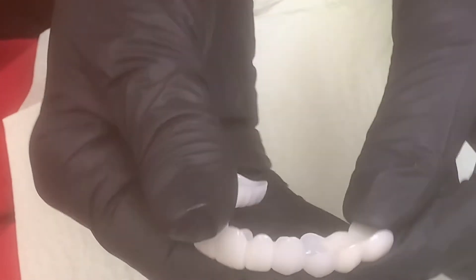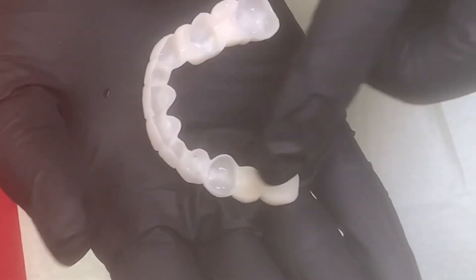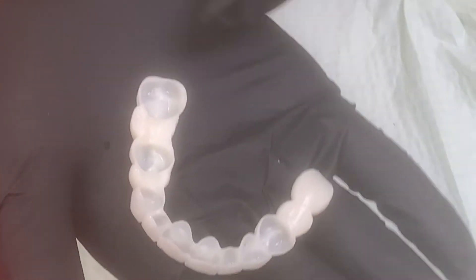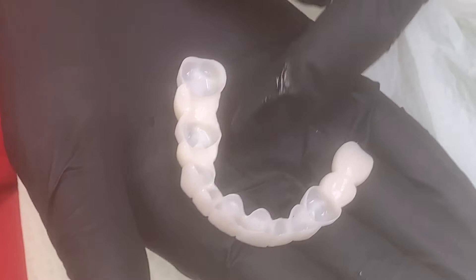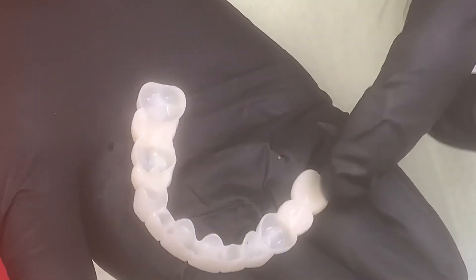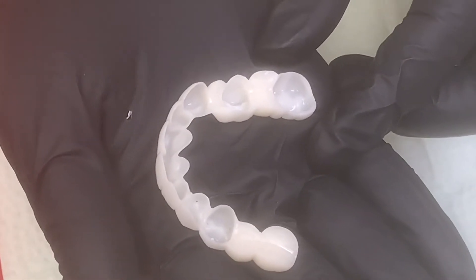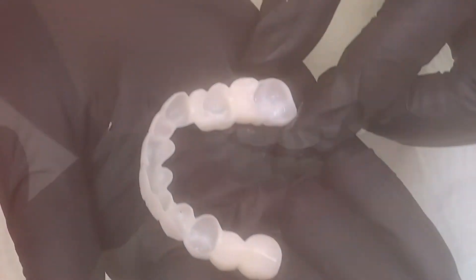You can see on the upper left where we've replaced her missing teeth, and on the upper right, you can see where we've also replaced the missing teeth, and it literally just snaps into place. We're not using glues, we're not using adhesives, we're using nothing. It snaps in because of the retention from the existing teeth.